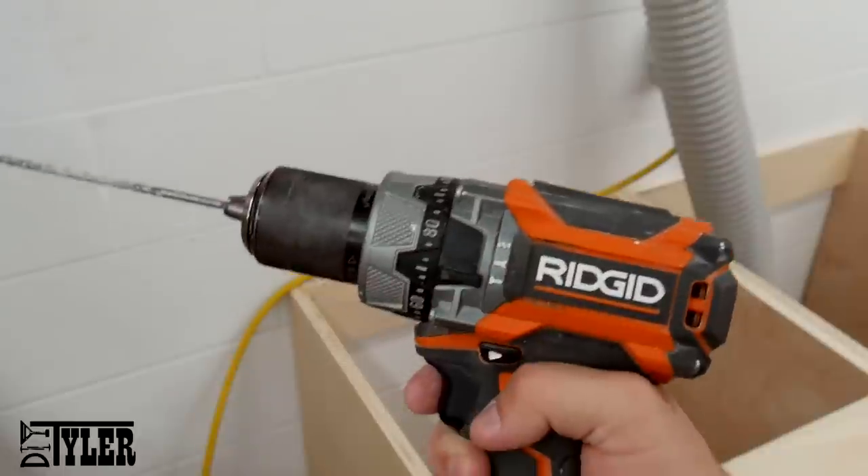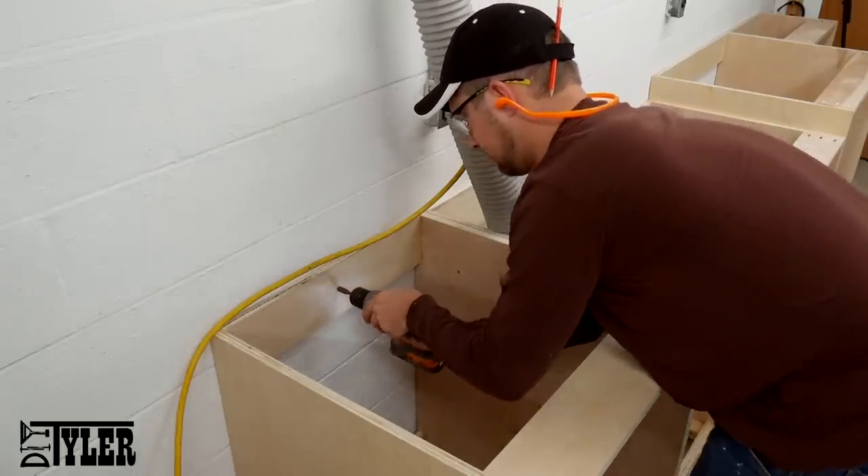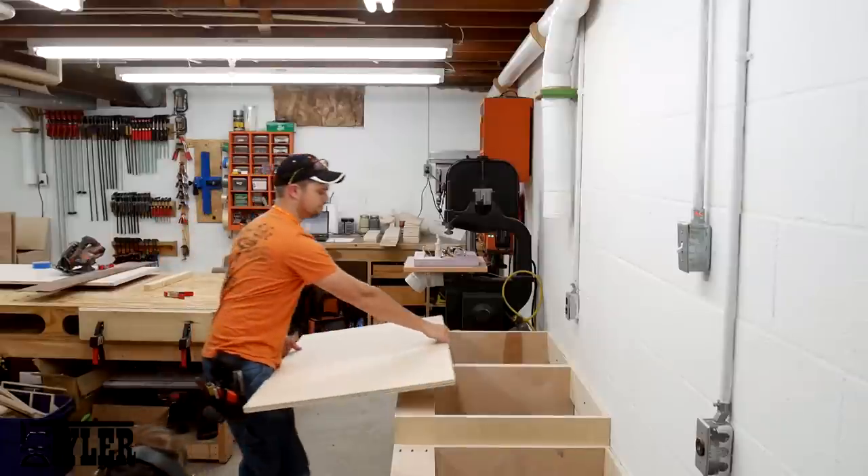Since I'm planning on adding some pretty heavy items to these drawers, I wanted to make sure they would not tip over, so I added some anchors to the wall — but I made sure not to drill them all the way through the brick wall.